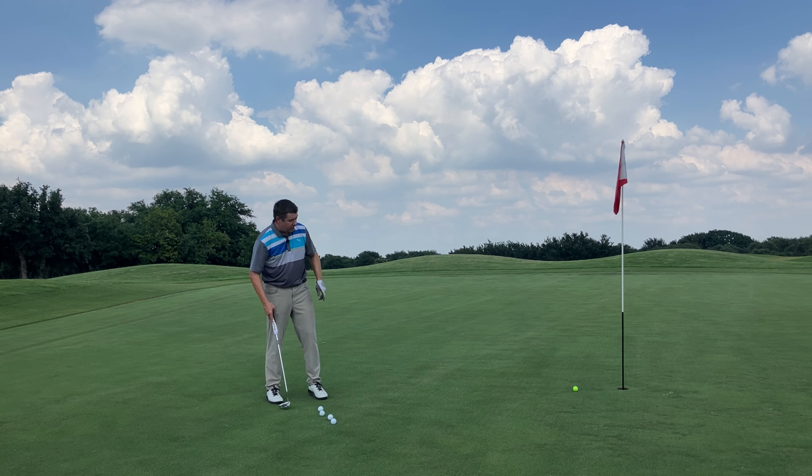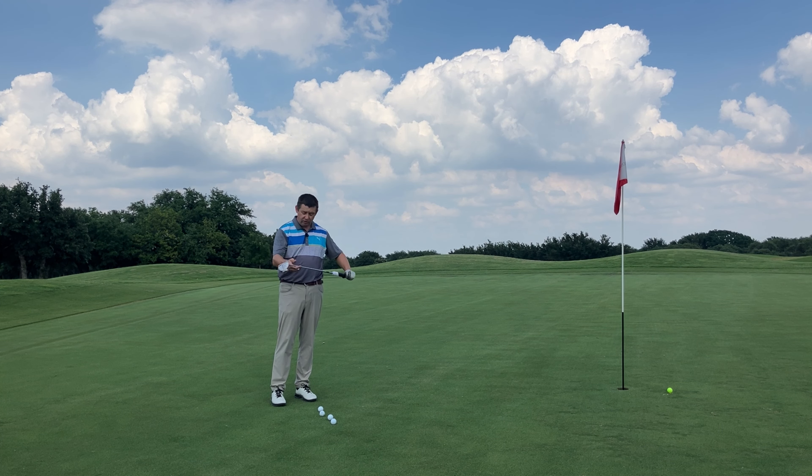The Golf Pride Reverse Taper Grip — let's take a look at it. Rod Dandy Golf here. If you're new to the channel, I love tinkering, love trying new things. Hit like, hit subscribe — we'd love to have you along for the journey.